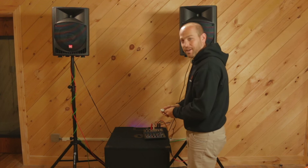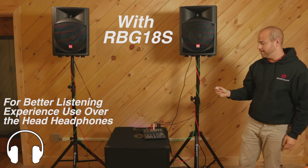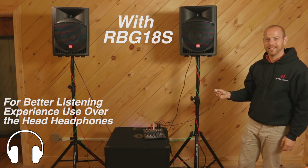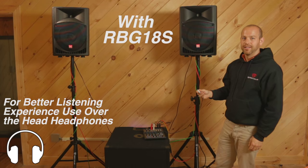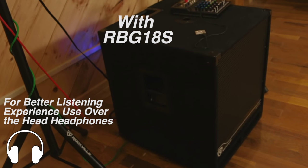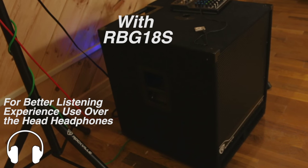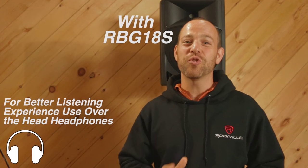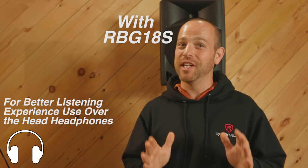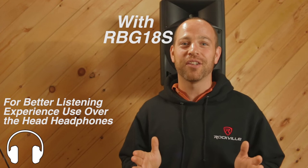All right, here we go. Guys, I don't know if you can hear me — it is crazy loud in here. This sub has clean sound but let me tell you, it is loud. I can't even hear myself talking right now.